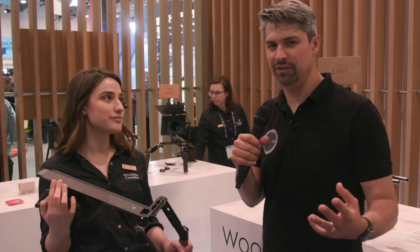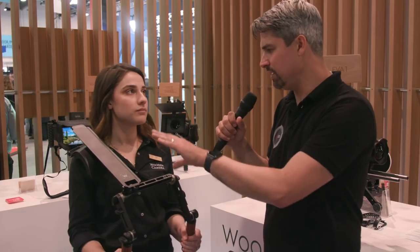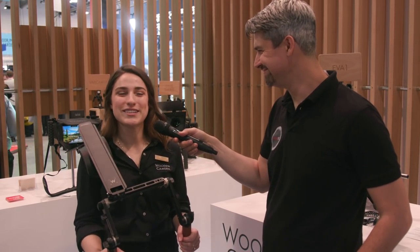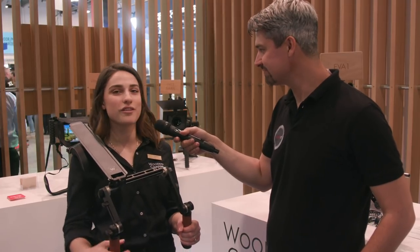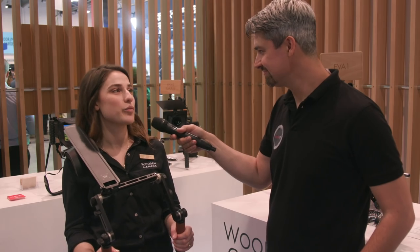We have a lot of options these days when it comes to cameras. I notice you have a DSLR mounted on it back there. So which kind of camera works best for this system? It's really whatever you want to put on your shoulder depending on how heavy it is. It'll take anything on an Aerie standard dovetail, so there's no preference — just whatever you're shooting with will work.